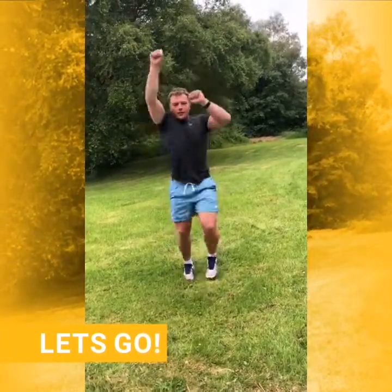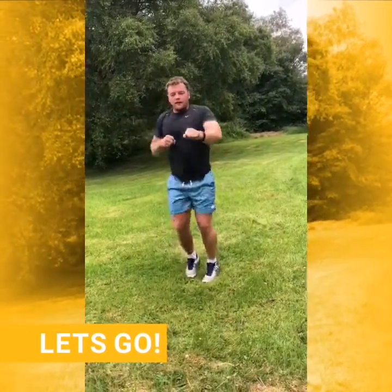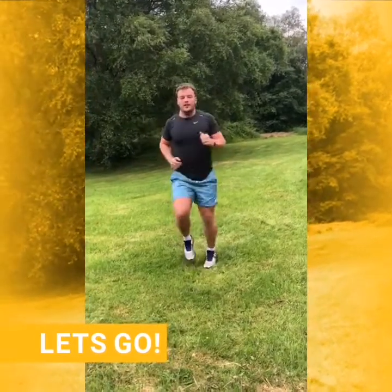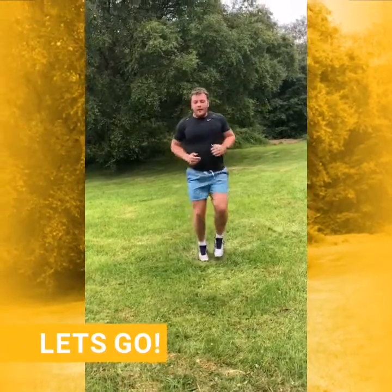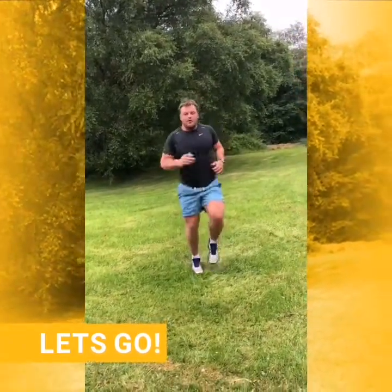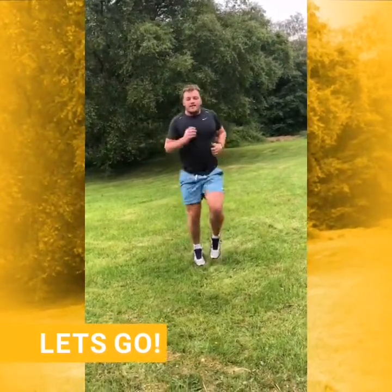Do some overhead if you want, or just out in front. Five seconds. Three, two, one. Back into jogging. Well done guys, we're halfway there. Now we're going to try to up the pace — really get your heart rate going.